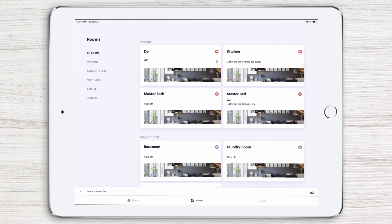To get the most out of your Crestron Smart Home, make sure to watch the rest of the Crestron Home video series.